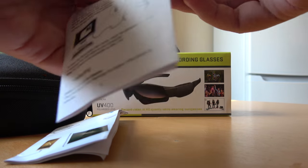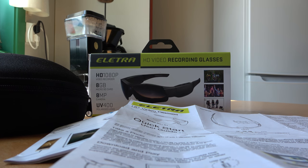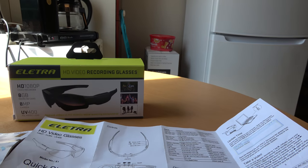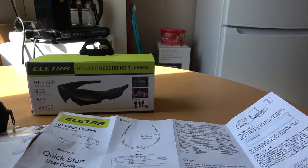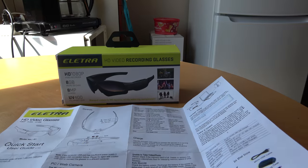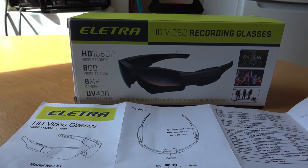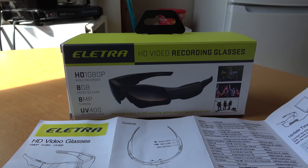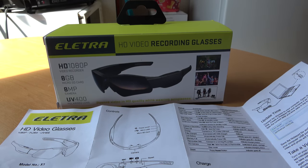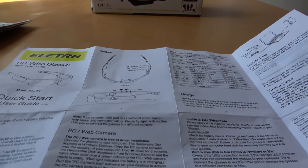These glasses were bought in one of the biggest stores in my country, so it's not from AliExpress or China. This is bought from a big electro store, so I think the quality should be okay. I never heard about this brand before - Elettra - but I don't care, it has a guarantee anyway and I hope it will be good enough to make some film when I bike.